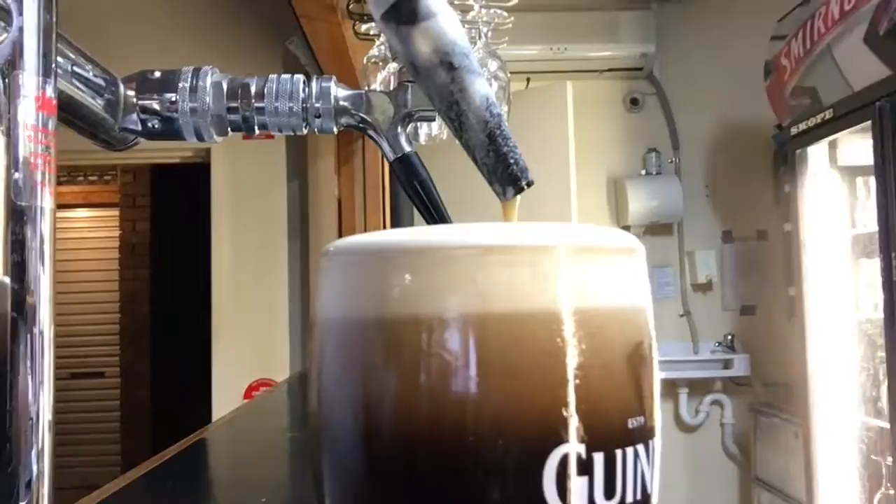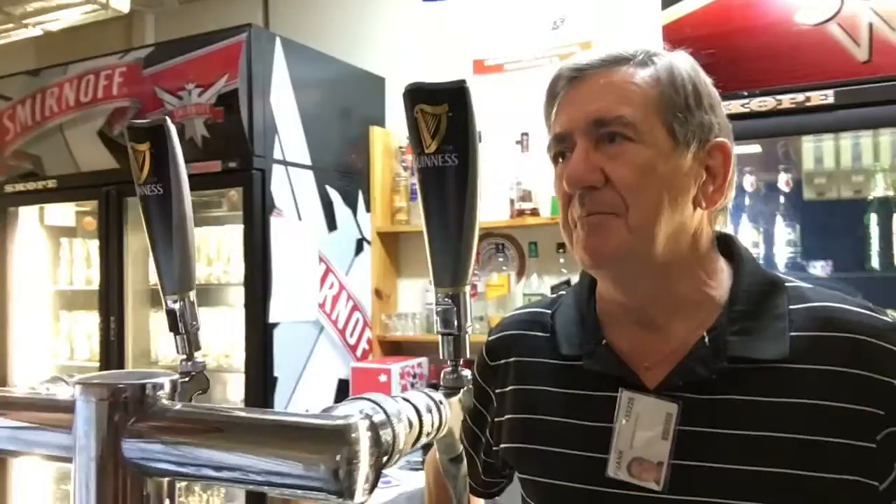You say you can't rush a Guinness. You shouldn't rush a Guinness. If somebody wants a Guinness immediately, then they shouldn't be drinking Guinness — they just don't know how to drink it.